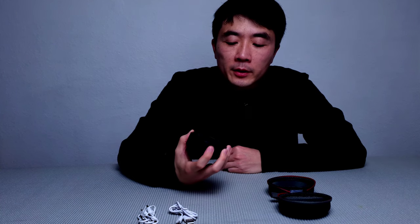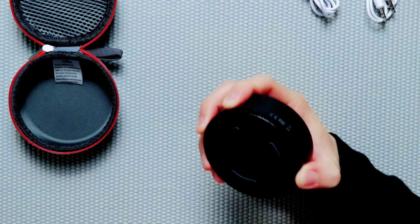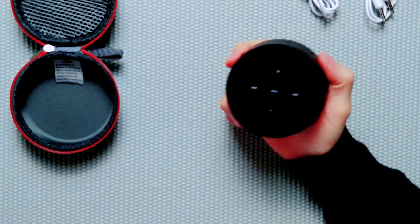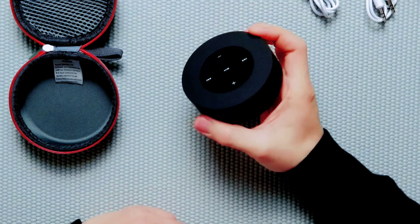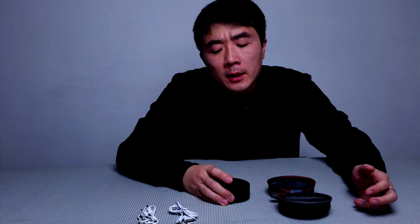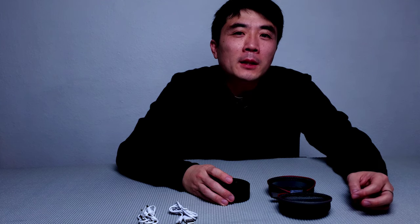That was pretty easy to connect the speaker to your mobile device — as easy as one, two, three. The speaker itself is powered by a five-watt speaker system. The battery life is around 15 hours claimed. In actual real-life testing, if you turn the volume to about 50%, it can go up to around 11 or 12 hours of playback time.